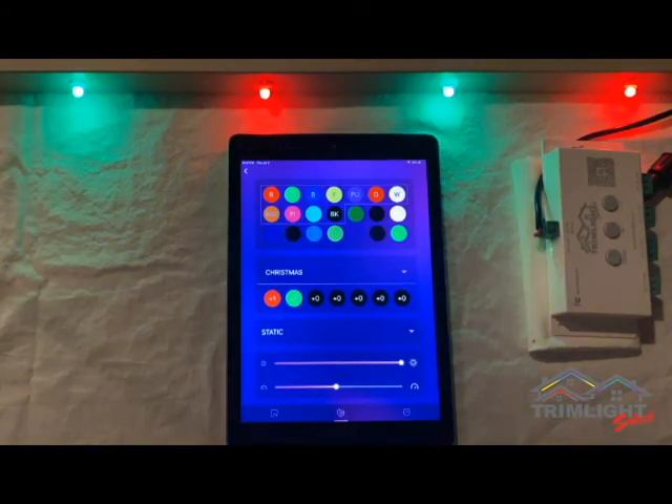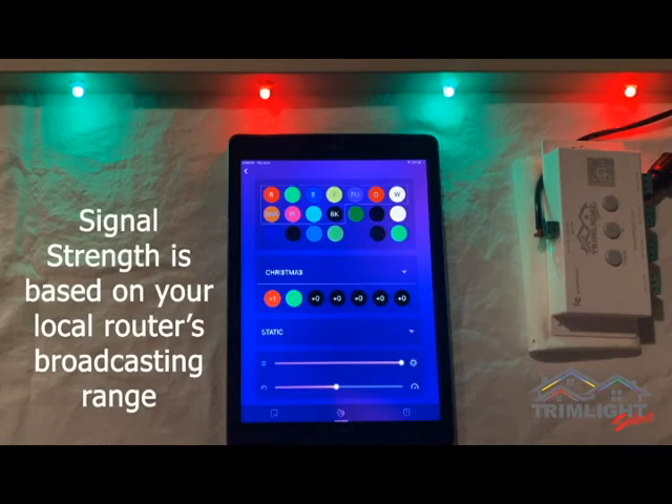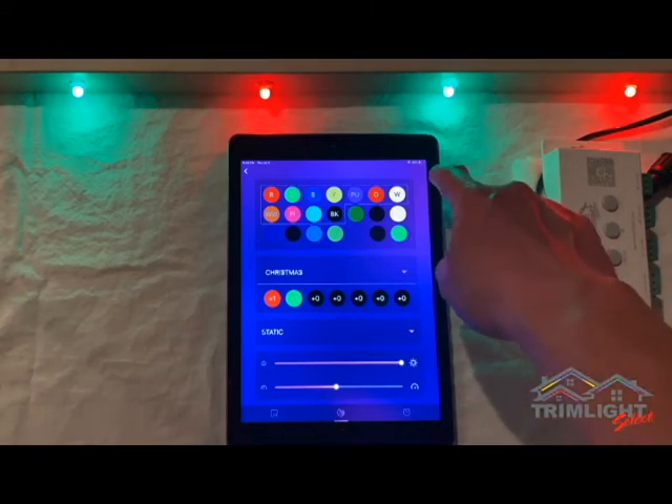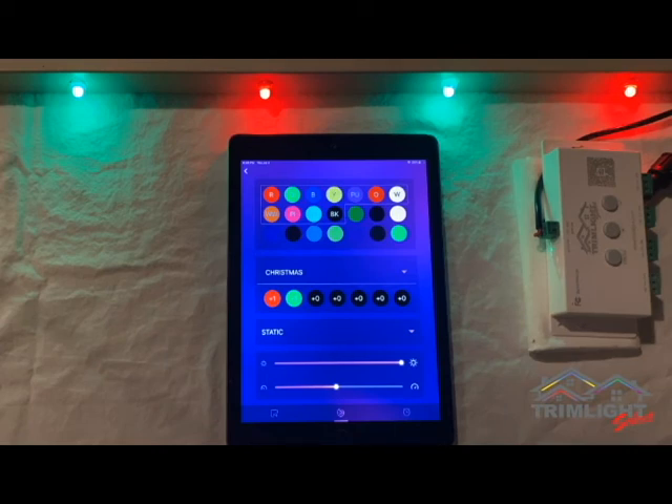If you notice that the lights are not responding as you make changes within the app, you have most likely lost connection to your home network signal. Signal strength will vary from home to home based on many factors, such as obstacles between where you are and the controller, what type of device you are using, and possible interference from other devices. Always pay attention to your signal strength when connected to TrimLite and stay within a strong network area when programming your lights. If you have a strong signal and lights are still not responding, a simple soft reset should resolve the issue — just unplug the controller for one minute and plug it back in. All your light pattern settings and timer settings will still be saved.